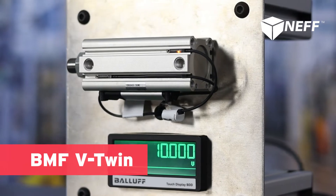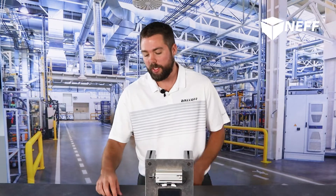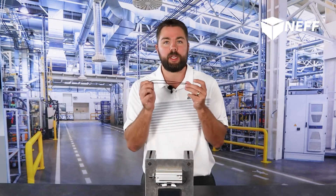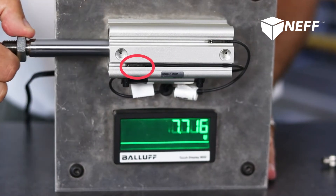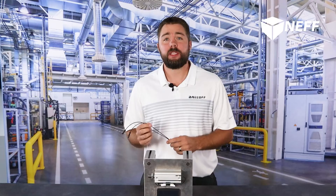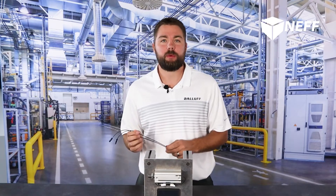At first glance these may appear to be normal reed switches, but they are not. A couple of significant things here: where reed switches are prone to failure, these use solid-state magneto resistive technology, which is going to be much more durable and reliable. The other thing is there are two sensors back to one connector, giving you an extend and retract position.